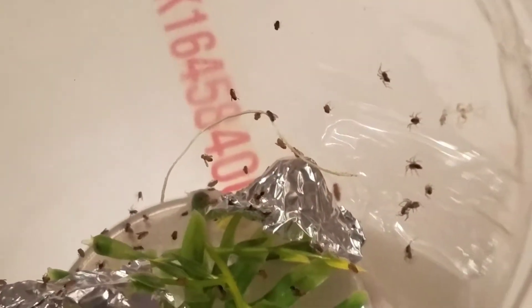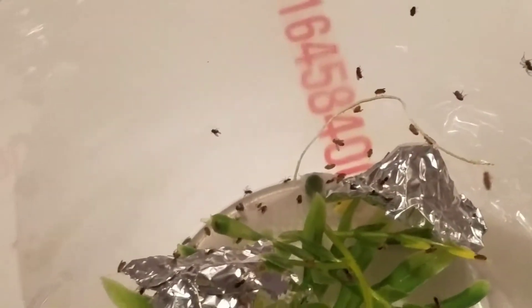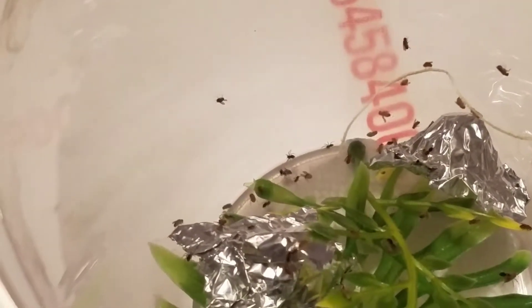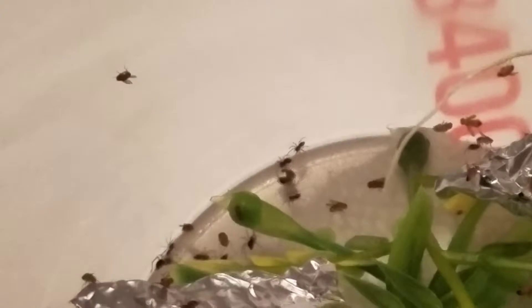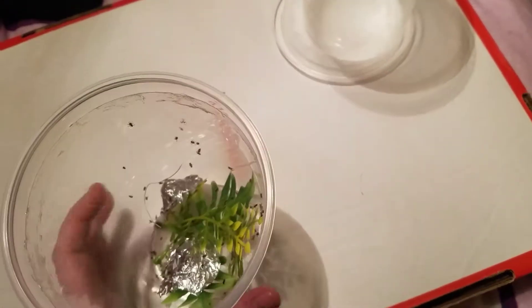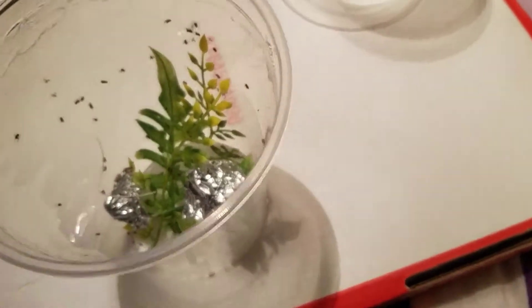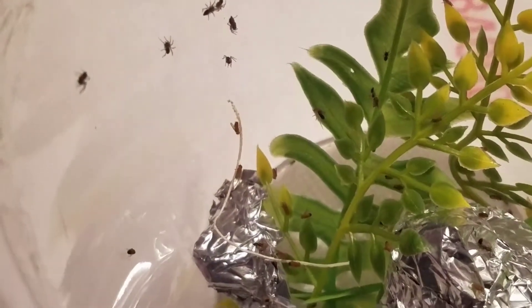That's cool that they started to catch some of them, that's really neat. You can see those two again are fighting over a piece of fly. I'll probably add a little bit more in here just so that they don't fight over them. But if they were to crawl up just a little bit more they'd see that there's a whole bunch of fruit flies in their webs too.